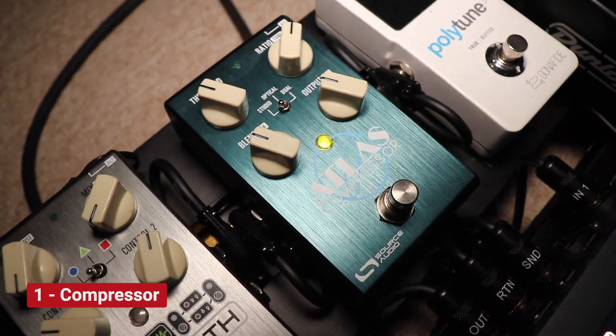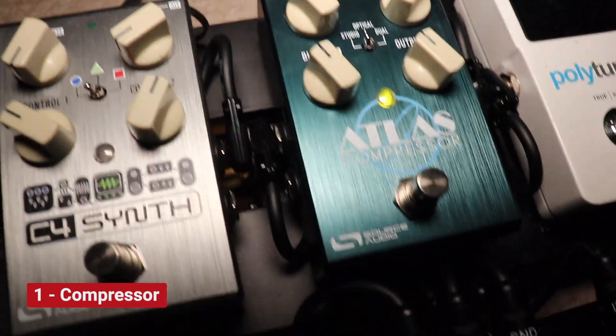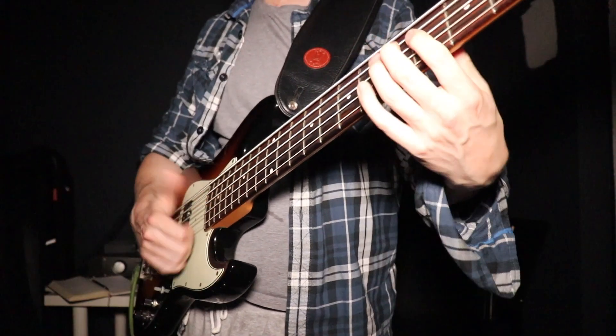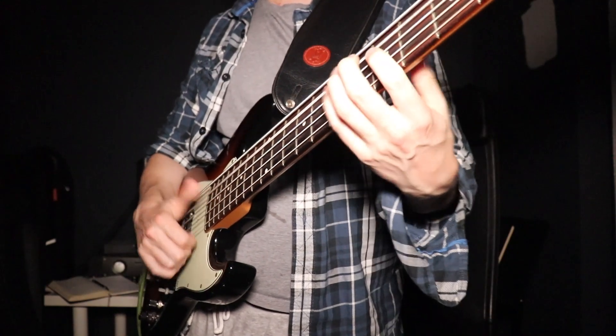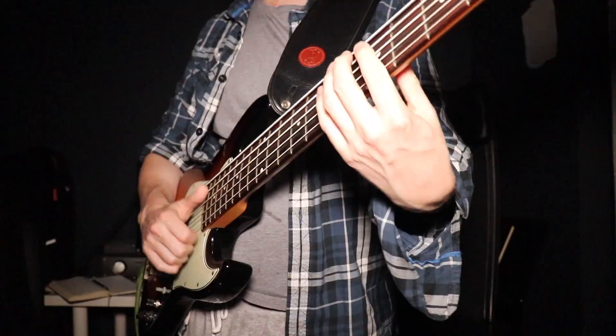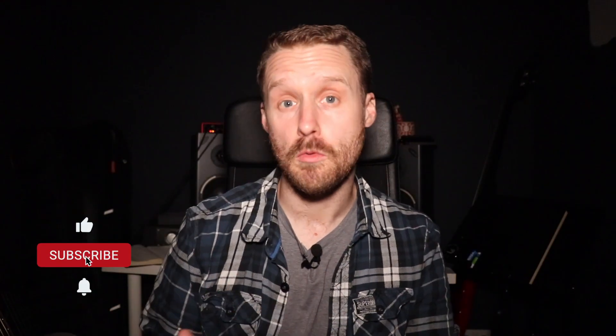I'm using the Atlas by Source Audio here, but really you can use whatever compressor you like. A reason a good compressor is so useful is that you can use it to get everything from a really aggressive punchy slap tone to using it in recordings, on tours, on small club gigs, just to smooth out your sound a little bit in a really subtle way.